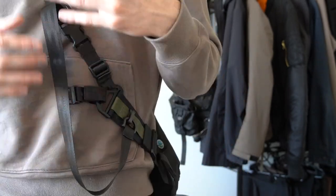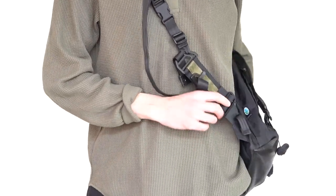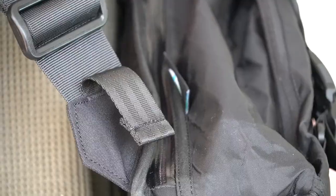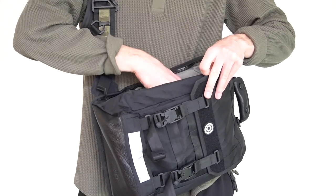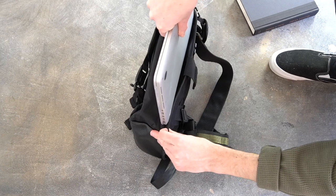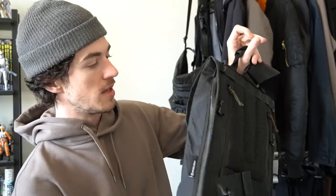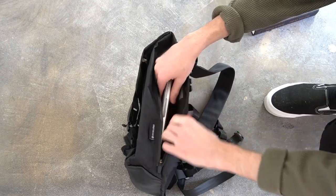What's really cool is if you have this on and want to access the main compartment, you don't have to undo the fidlocks and take it off. You can just sling it to the front, undo this waterproof zipper, and access the main compartment in there. It's accessible from both sides too, so whether you have it configured for left hand or right hand you can still do that.